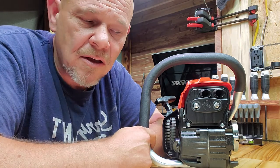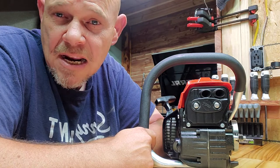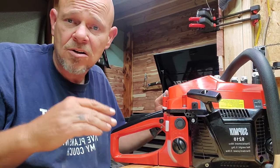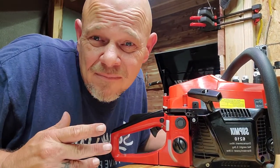Those saws I'm not gonna mess around with too much — as far as my 660, 880, and that kind of stuff. But good looking saw, can't complain for the price point. Around a hundred dollars you can have a 60-something cc class saw. Can't complain guys.